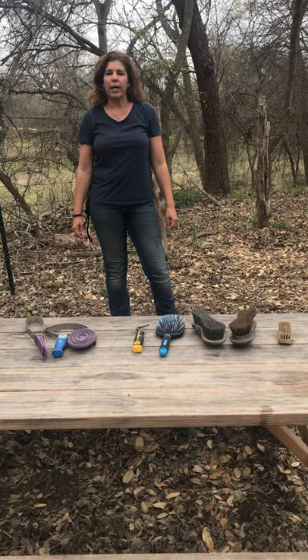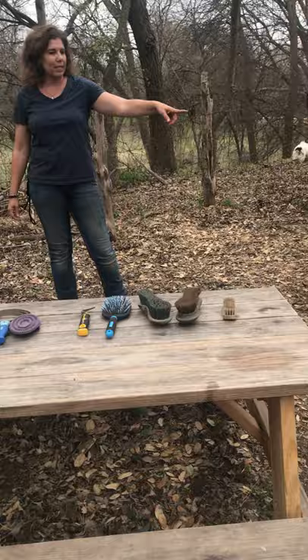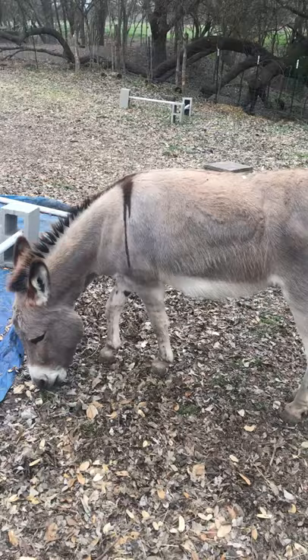It's a great opportunity for you to check the condition of their coat, their hooves, and their hair while checking for injuries or abrasions. This is Moses, and back over there is Zoe, and you might see them make an appearance a time or two during our video.